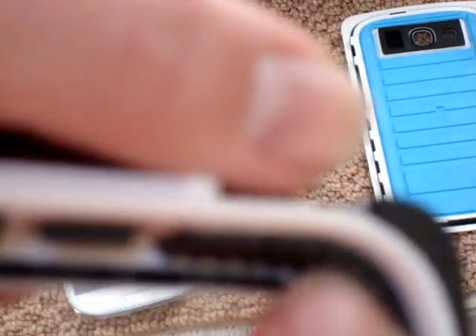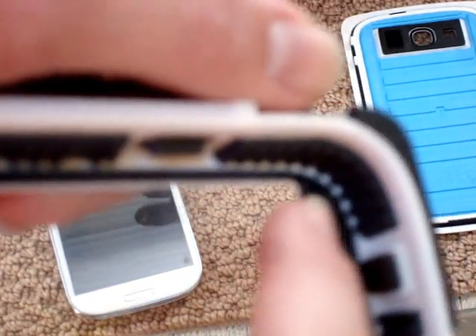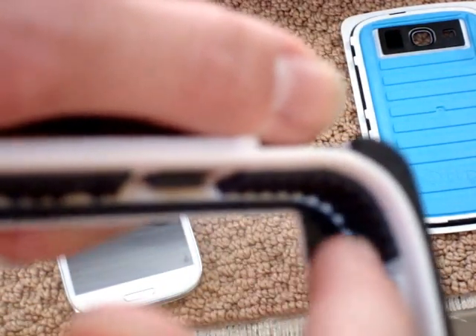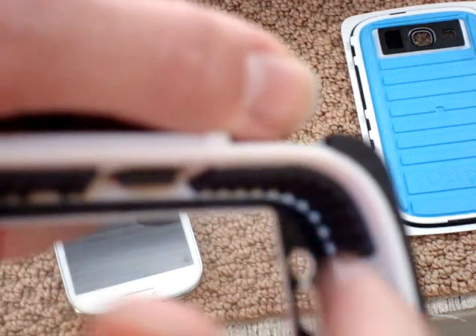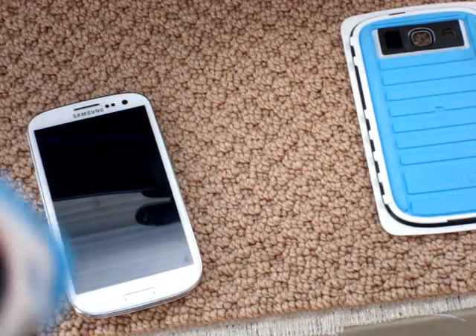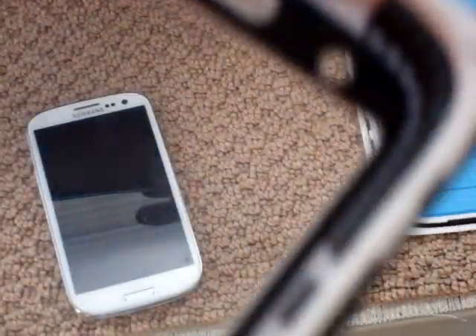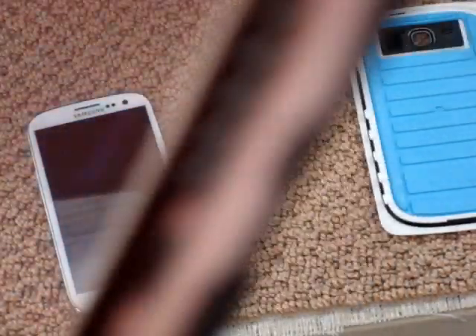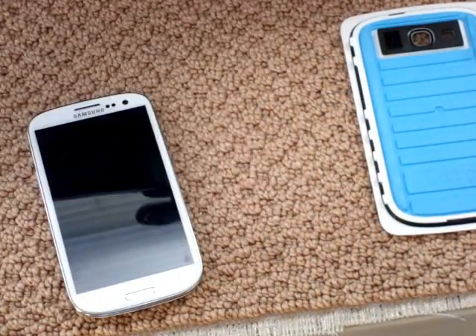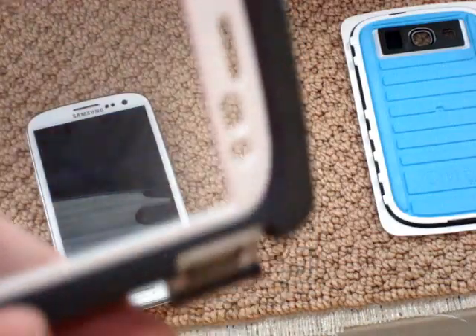It's drop proof — right here there's a whole bunch of drop-proof sponges. The only things I don't like about it are that the home button is very, very stiff, and the call quality through the earpiece is very, very quiet.